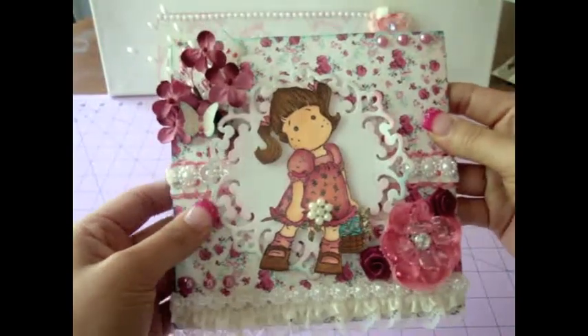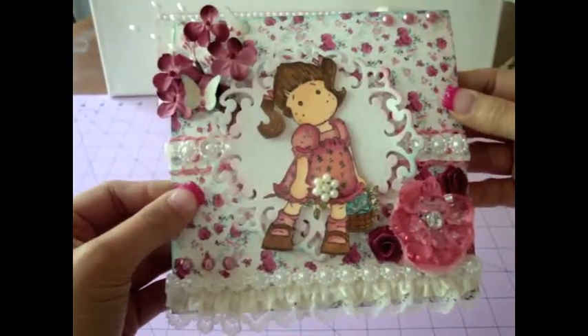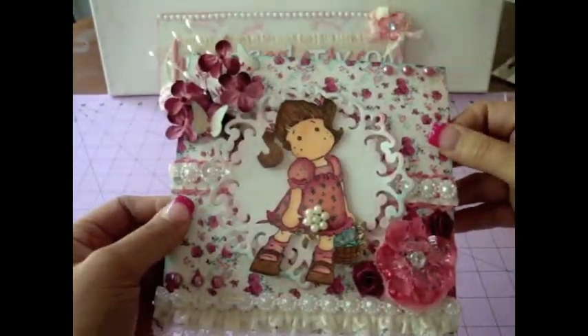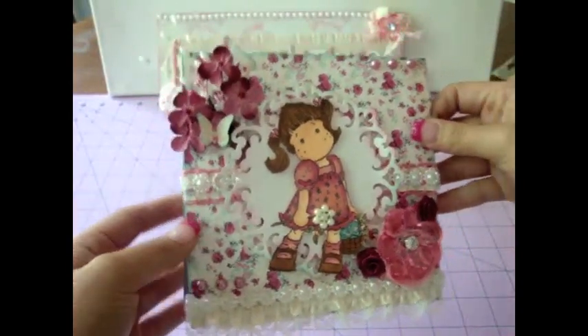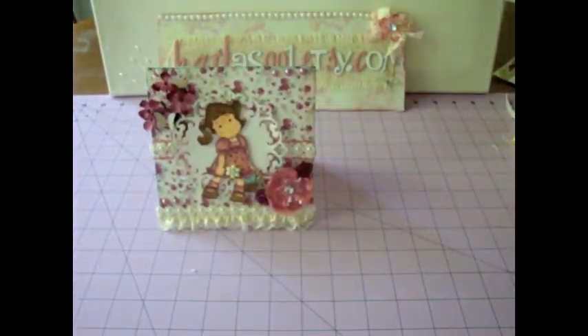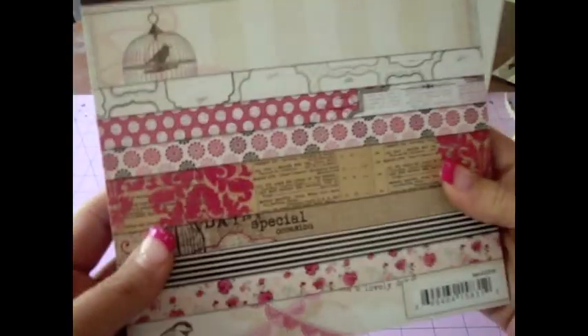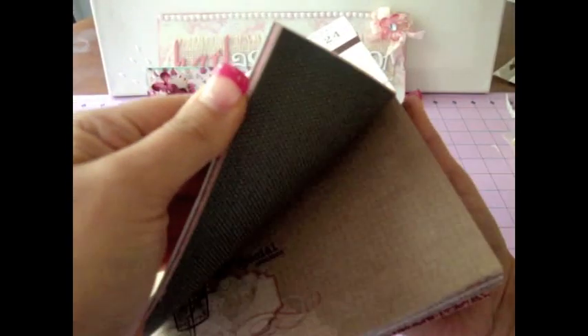So first of all, this is a five and a half by five and a half card. I cut it with cardstock and then I covered the front of the card with the paper collection from My Mind's Eye — this one is called Blush. It's like really gorgeous, super beautiful paper.